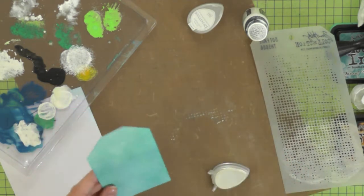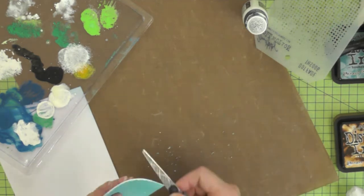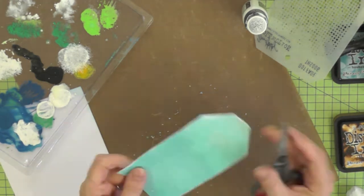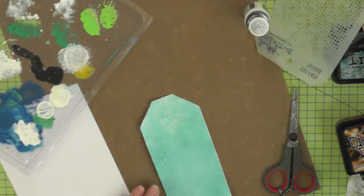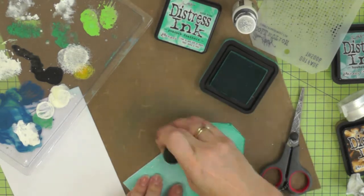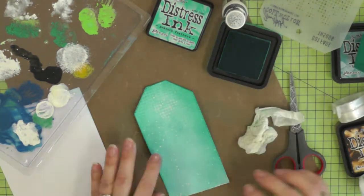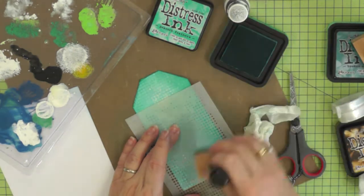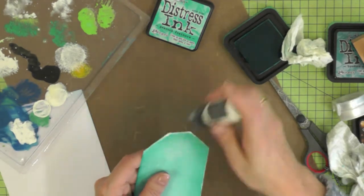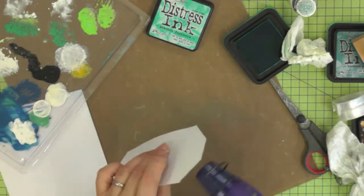I've got white on the top of the tag to represent snow, just drying that off with my heat gun, and I'm distressing the edges of my tag - I don't have a fancy tool but I find the edge of my scissors works quite well. Then I'm going in with Peacock Feathers just to give a darkened edge, a bit of a frame to the tag. I also add a little bit more of that texture using the Peacock Feathers to the bottom, then distress paint in Picket Fence to add texture to the edge.